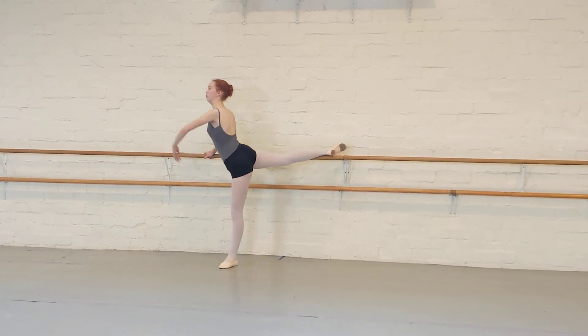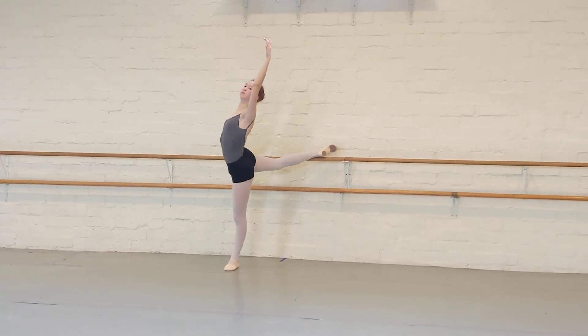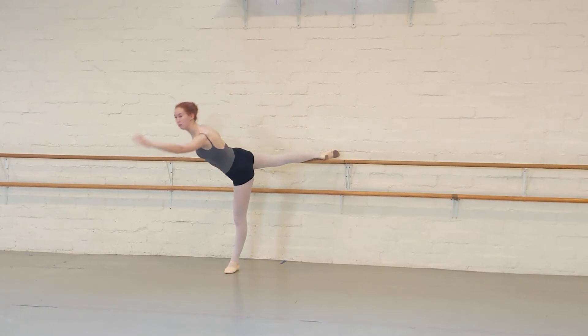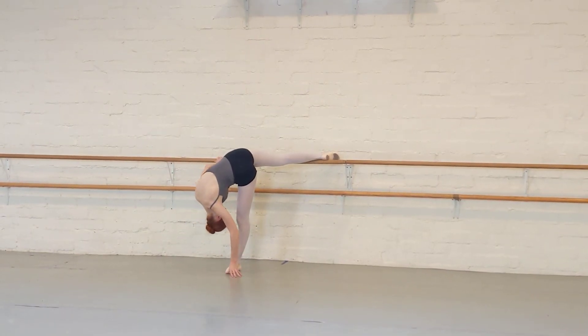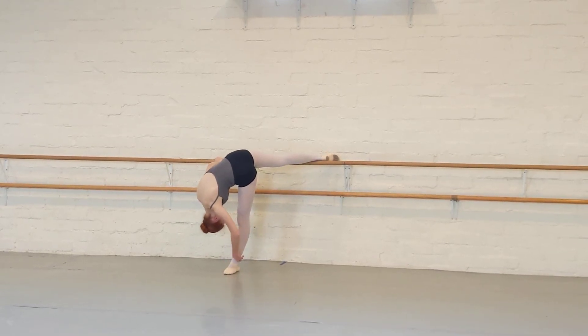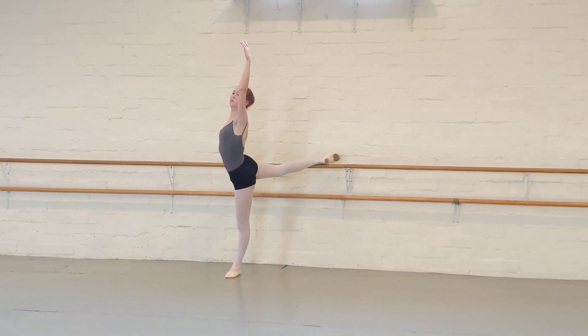Bring the right side of the body forward, shine the chest in the sky. One. Reach to the knee. Ten. Double it up and down. Shine your chest.